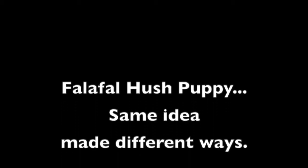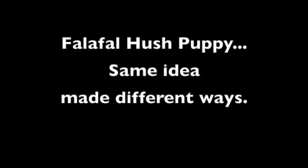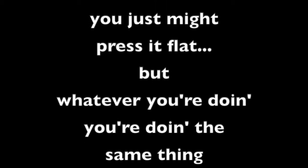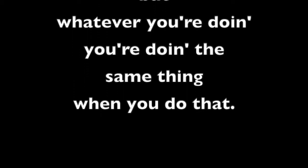Falafel Hush Puppy — same idea, made in different ways. You might roll it in a ball or you just might press it flat, but whatever you're doing, you're doing the same thing when you do that.